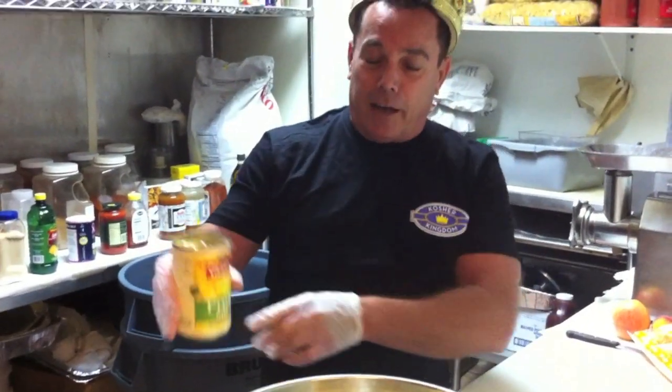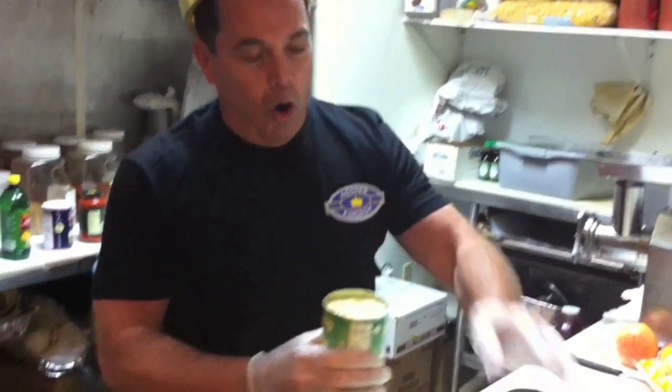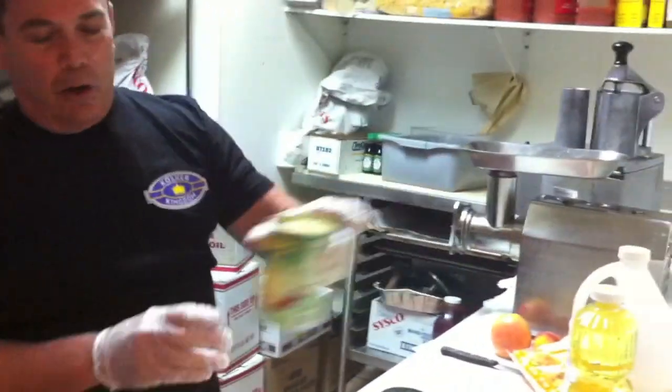We get a fruit mix cocktail, put it in, and use crushed pineapple. All these items you can purchase here at Kosher Kingdom.